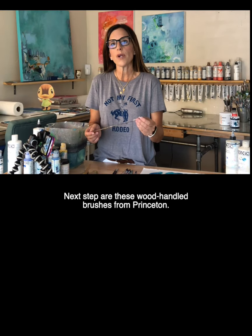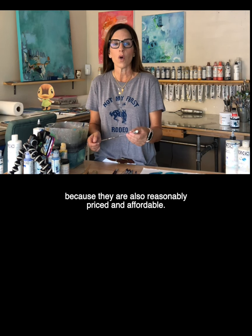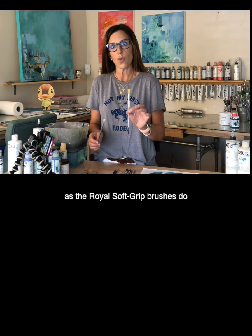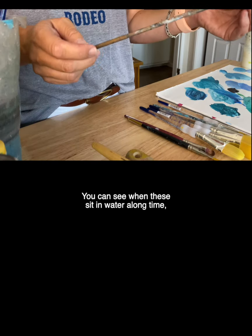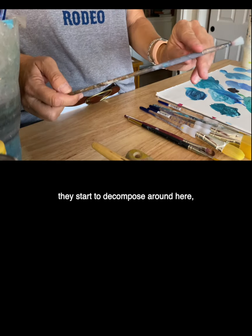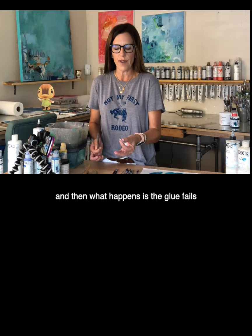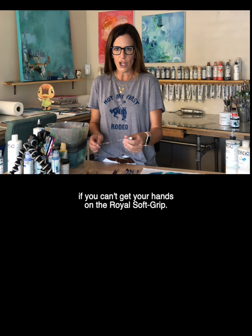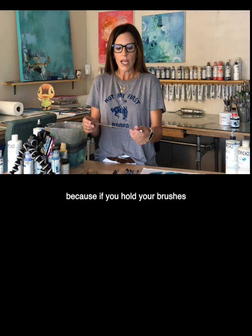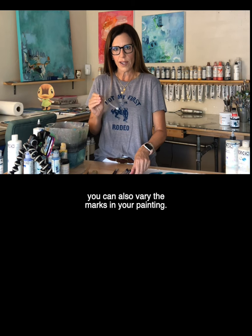Next up are these wood-handled brushes from Princeton. I'm putting these on the list because they are also reasonably priced and affordable. The problem is they do not hold up as well as the Royal Soft Grip brushes do to my aggressive style painting. You can see when these sit in water a long time they start to decompose around here, and then the glue fails and the tip comes off. Of course you can repair them — it's a nice alternative if you can't get your hands on the Royal Soft Grip. I do like the length of these brushes because if you hold your brushes in a different style you can also vary the marks in your painting.